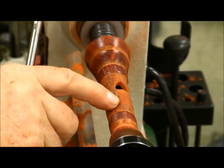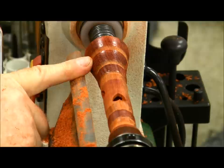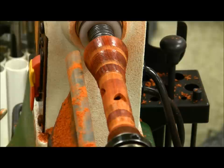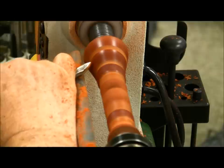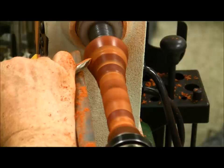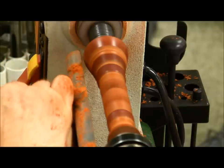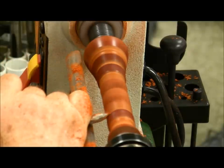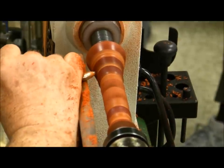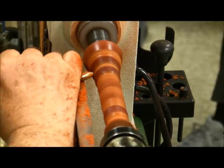I'm going to go back with a skew and take a little more off this, and I think I'm going to go ahead and cut this back here. That's the nice thing about the way you make instant design changes — sometimes by choice, sometimes not.